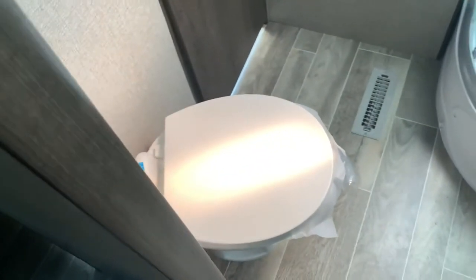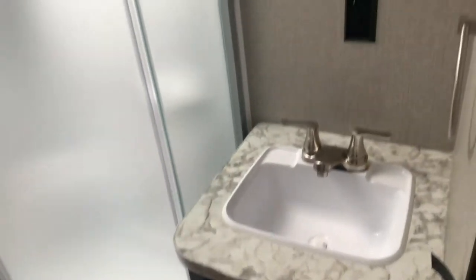Walking into the bathroom, you've got a radius shower — swing these doors open, both will slide, and you've got a skylight in here for some extra headroom. There's a marine-style toilet with a foot flush, and your sink with some storage down below.